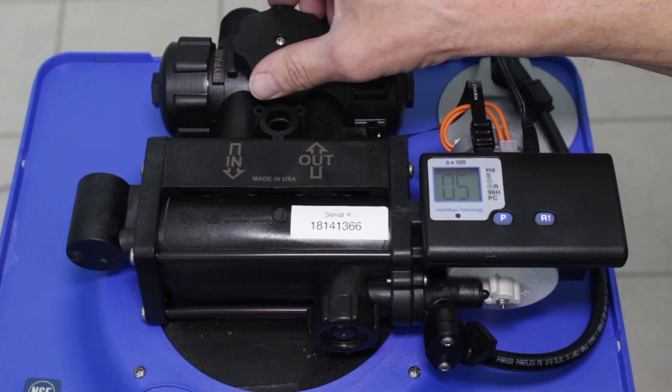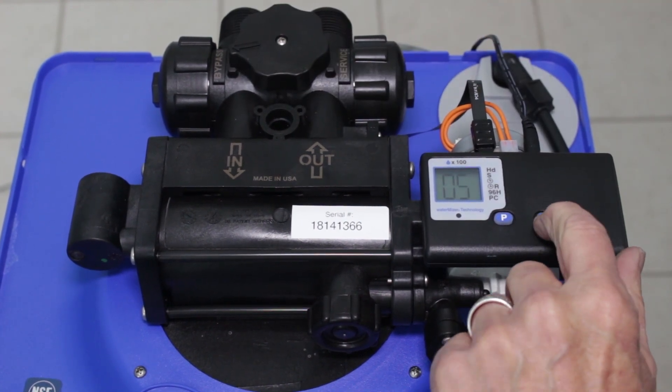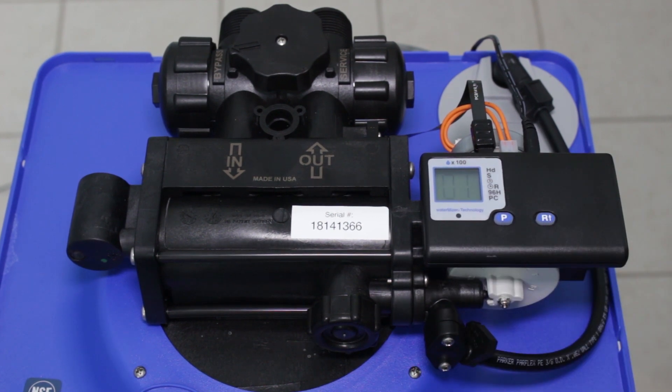On the WaterBoss, we're going to want to take it out of service and put it into bypass, and then we're going to start a regeneration cycle. We push the R with an arrow-up button and hold it down for about five seconds — it'll start a cycle and that'll release the pressure in the whole system so we can get at the injector.